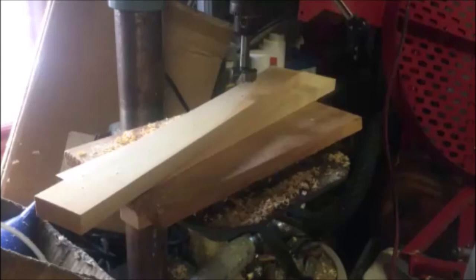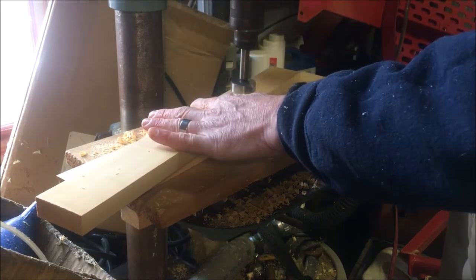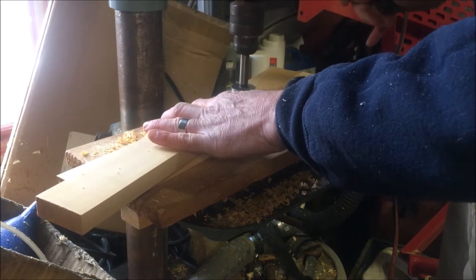So I ripped some — this is Alaskan yellow cedar I just happened to have. Ripped it to width, took an inch and an eighth Forstner bit, drilled some holes down it.